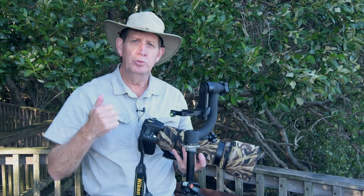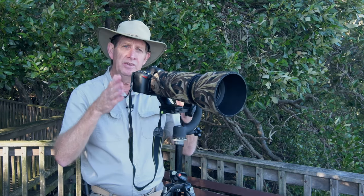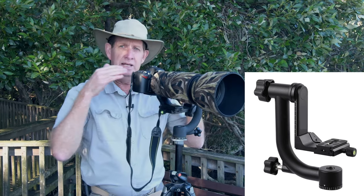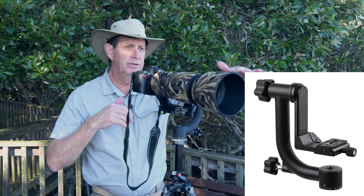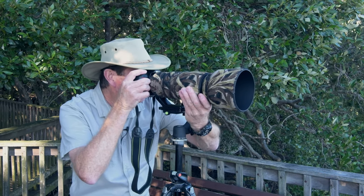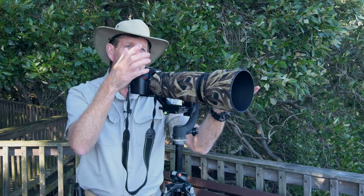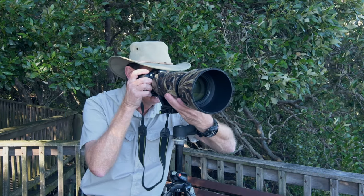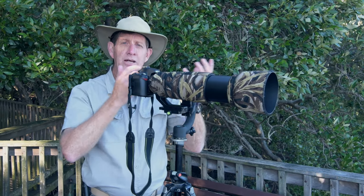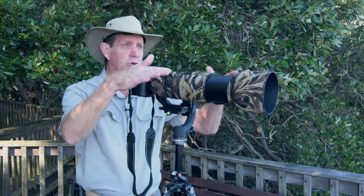So when should we use a gimbal? Today we're at Osprey House, one of the few places where I'll bring my gimbal. I can set up here, and especially when the tide is in, there are lots of birds on the foreshore. I just loosen everything up and look through the viewfinder — very easy to zoom around without holding two and a half kilos. I get a very steady base and I'm more likely to get very nice sharp images.